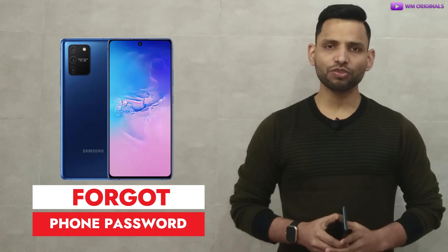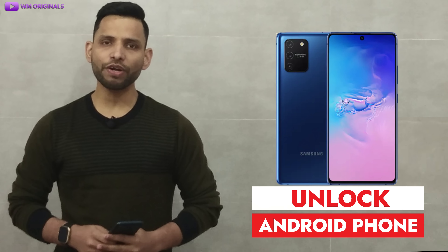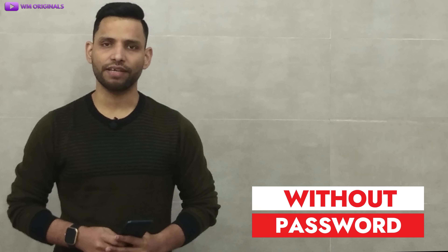Have you forgotten your Android phone pattern password and want to unlock your Android phone without a password? If yes, this video is for you. Watch this video in full and follow the method by downloading the application from the links in the description and pinned comment to unlock your Android phone without password in minutes.